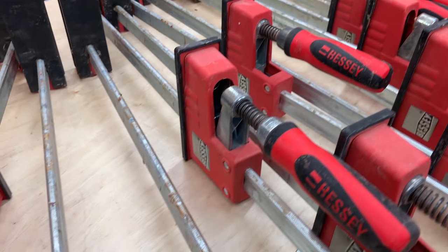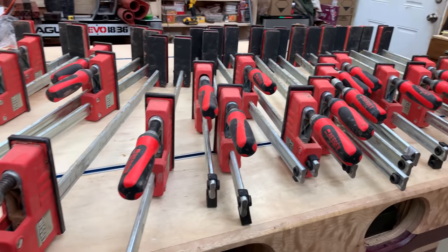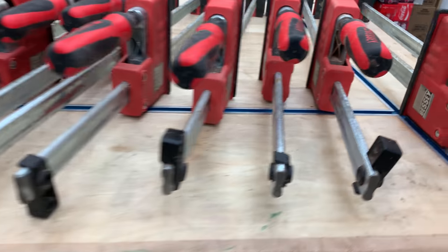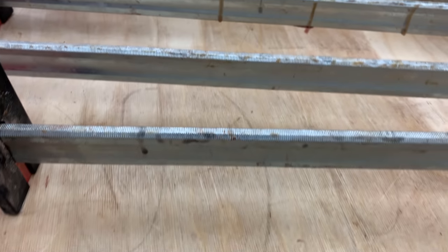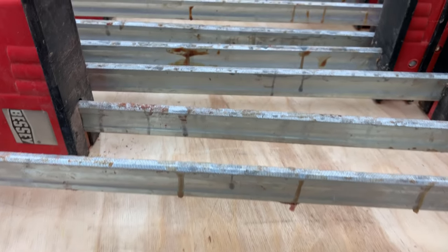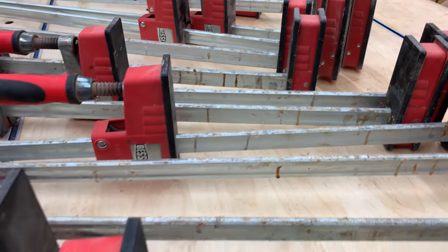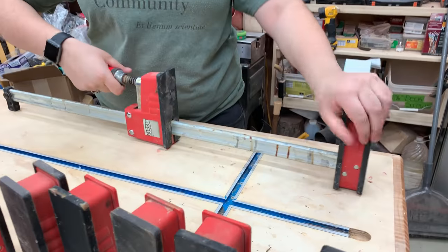Some time ago I decided to do a video about how to clean and maintain our clamps, so I decided not to clean them for a couple of glue-ups. But we got lazy and I think 10, 15, or even maybe 20 glue-ups have gone by since then, so they're really quite a mess. This is a great opportunity for me to show you how to bring these things back to new.